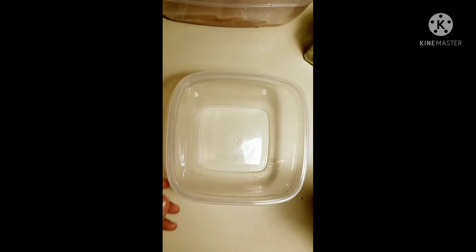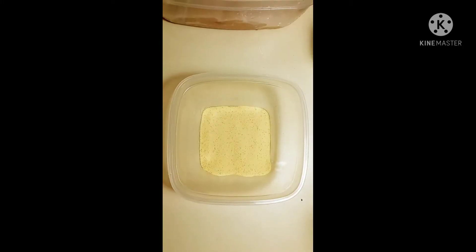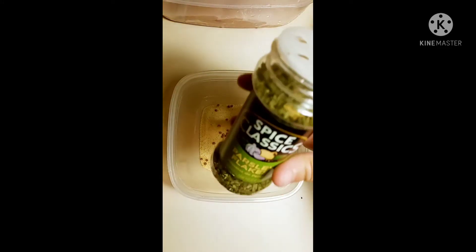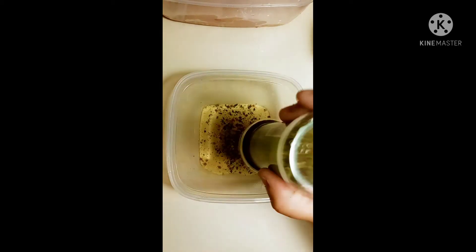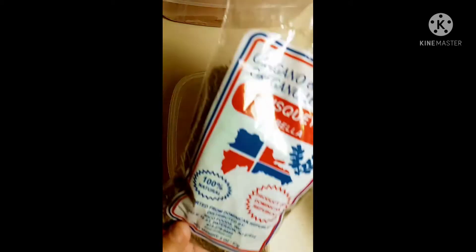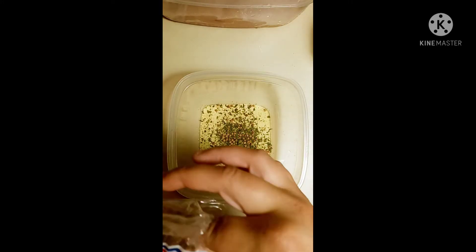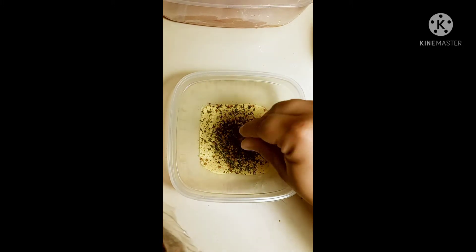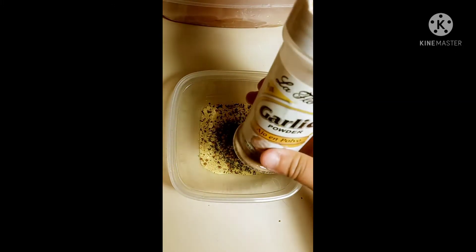Okay, so now we're going to start on our chicken. First we're going to add two tablespoons of atovo, then we're going to add one tablespoon of coriander, then we will add one tablespoon of parsley, and then we will add in two pinches of oregano, and now we're going to add one tablespoon of garlic powder.